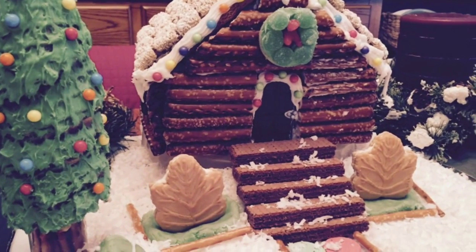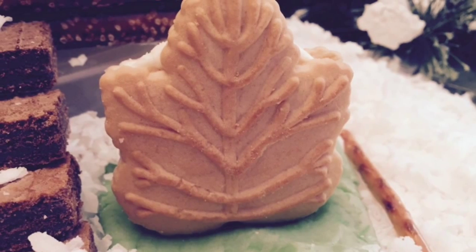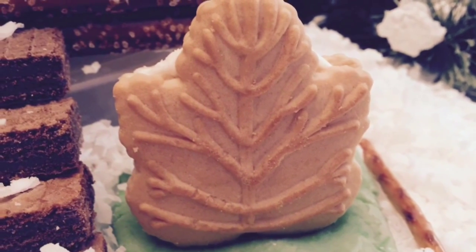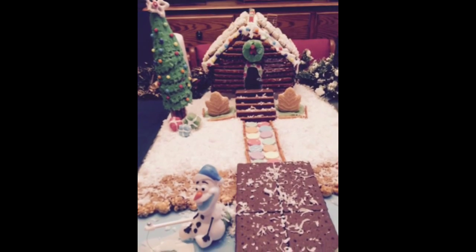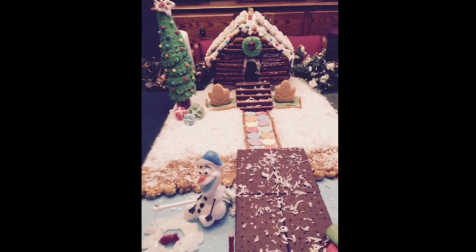Put the finishing touches on the cabin and in the yard. I found these cute little maple leaf cookies that kind of look like shrubs. Use your imagination — anything goes to turn your gingerbread house into a gingerbread lake cabin.